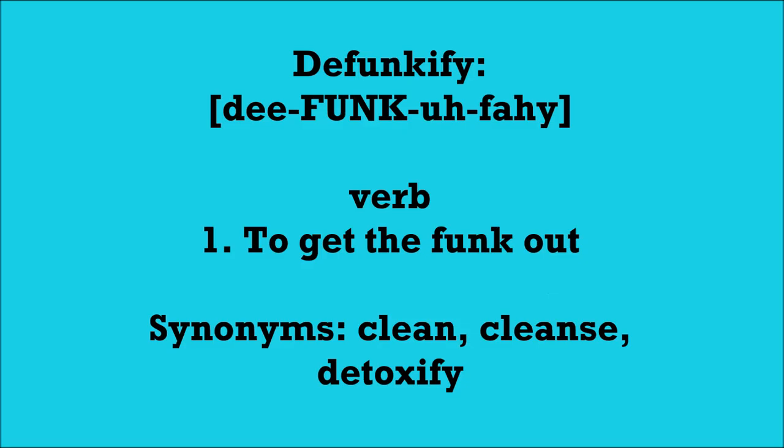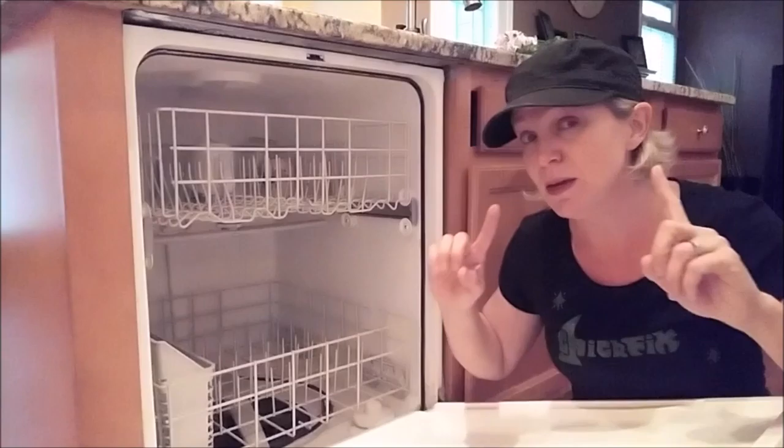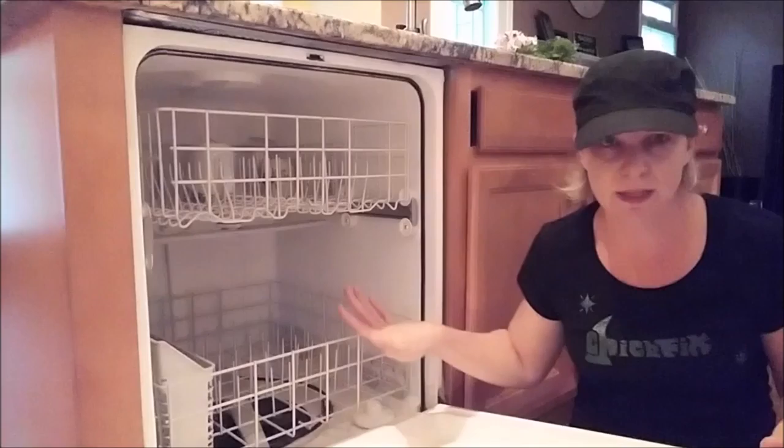My dear friend Amy Andre asked me to do a video about how to defunkify your dishwasher. All of a sudden, you start to notice a real stink in your kitchen. You're checking the refrigerator, the disposal, the garbage, and you cannot figure out where the smell is coming from. It may be from your dishwasher.